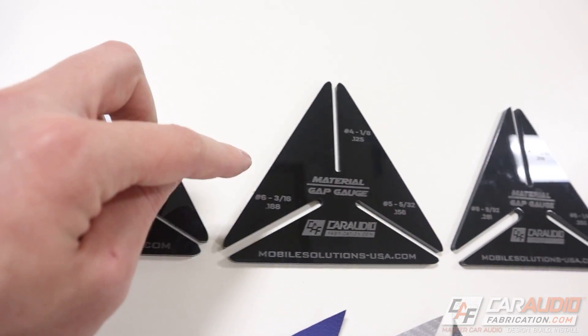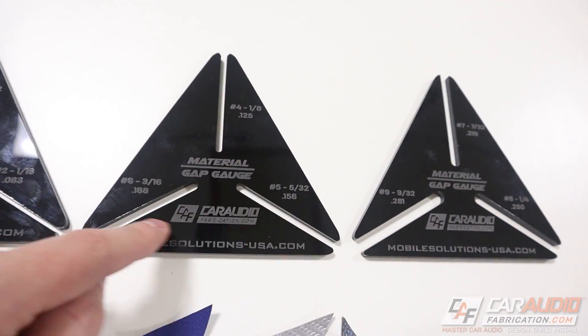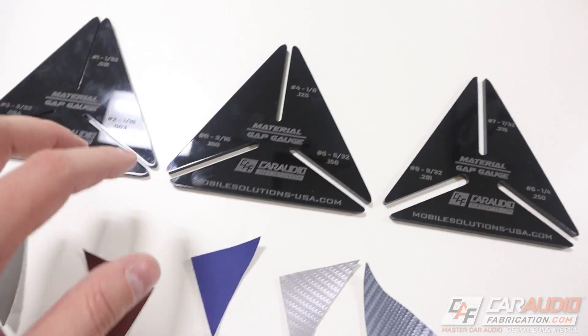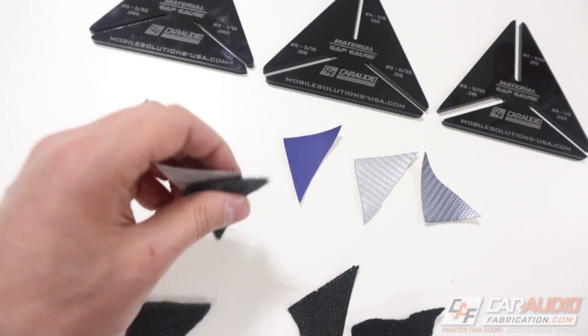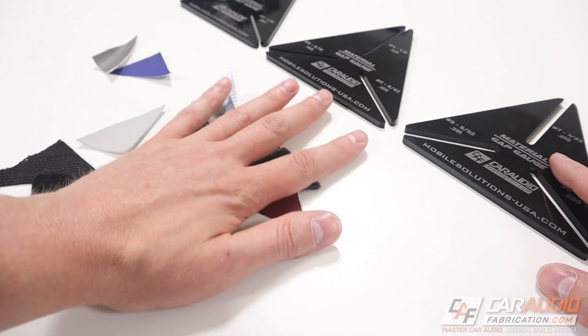So that's why I designed these — the material gap gauge set. You can see that this gives us nine different slots that we can use to measure the combination of materials we're going to use to wrap our pieces.